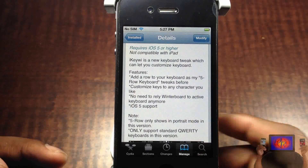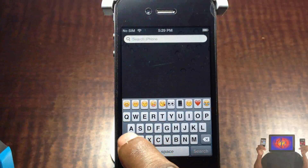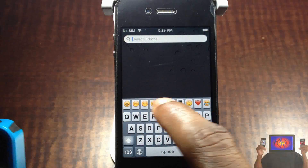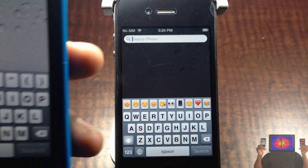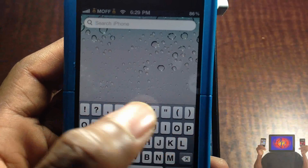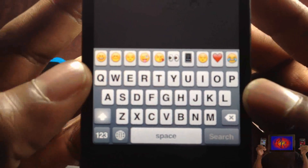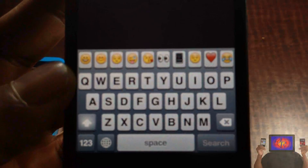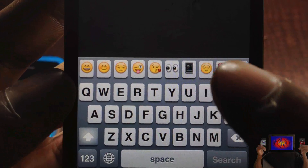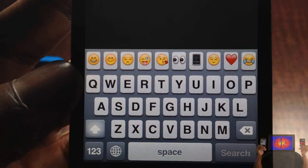You don't need WinterBoard or anything like that. Let me go out into my springboard — as you can see, I have the number keys right there, but I also have it customized how I want. With Five Row Keyboard you can't do that; it comes with default keys. But with this I can customize it however I want. You can see I placed my emojis there because I use a lot of emojis when I'm texting.